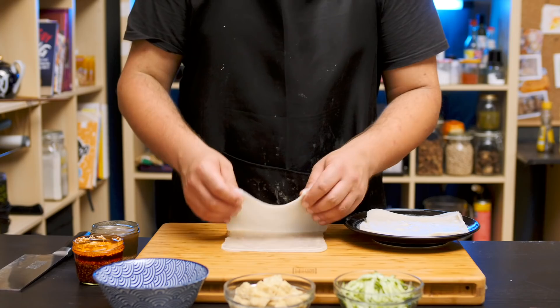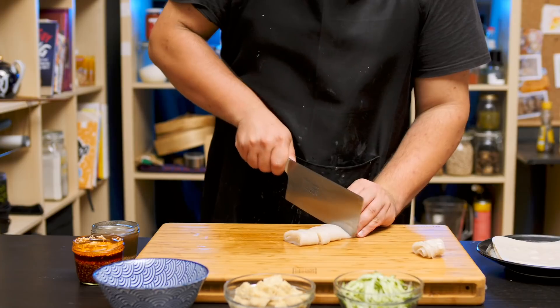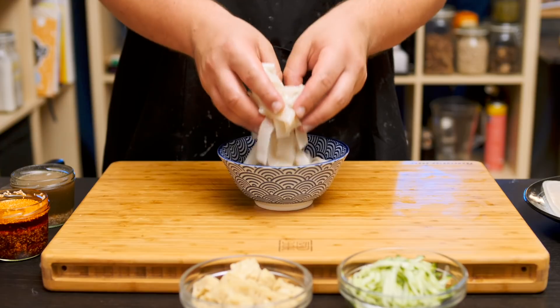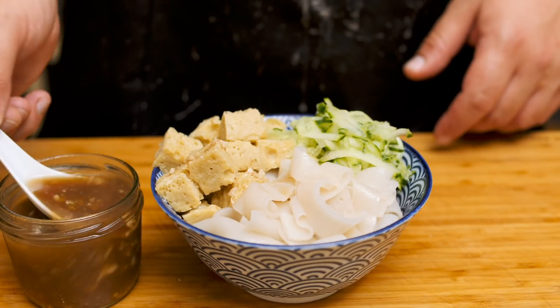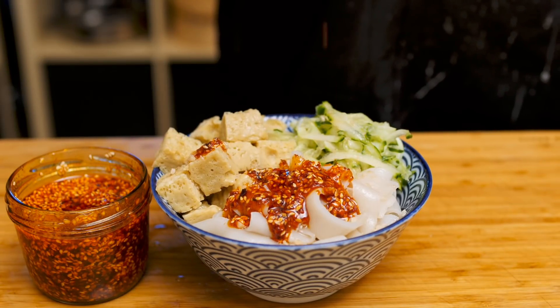All of these elements can be prepped in advance really, really well. When it's time to serve, grab a few of your liang pi skins, roll them up, slice them into wide strips, and then separate with your fingers — thanks to the oil, they shouldn't be very sticky. Transfer to a bowl, add a small handful of our steamed gluten cubes and shredded cucumber, then top with a few spoons of garlic water and, of course, as much chili oil as your heart desires.